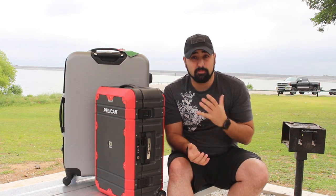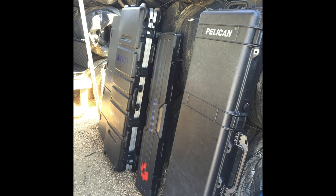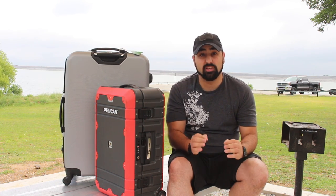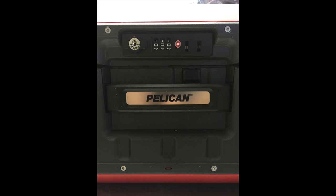Another thing is that it's Pelican. So if you're familiar with any Pelican cases — either for camera, military, or even in the gun world — you know that they have a really good name when it comes to really strong, well-built cases. Another nice thing is that it has a TSA approved lock on the actual suitcase.